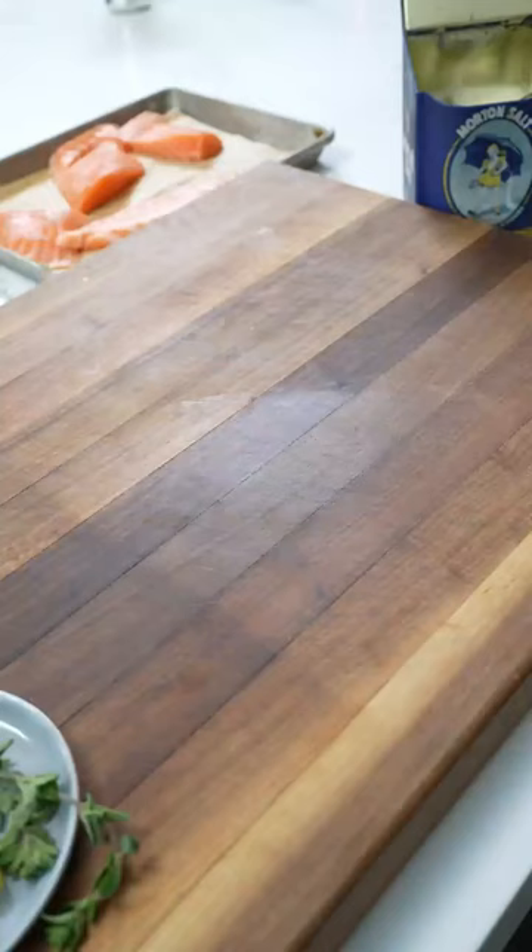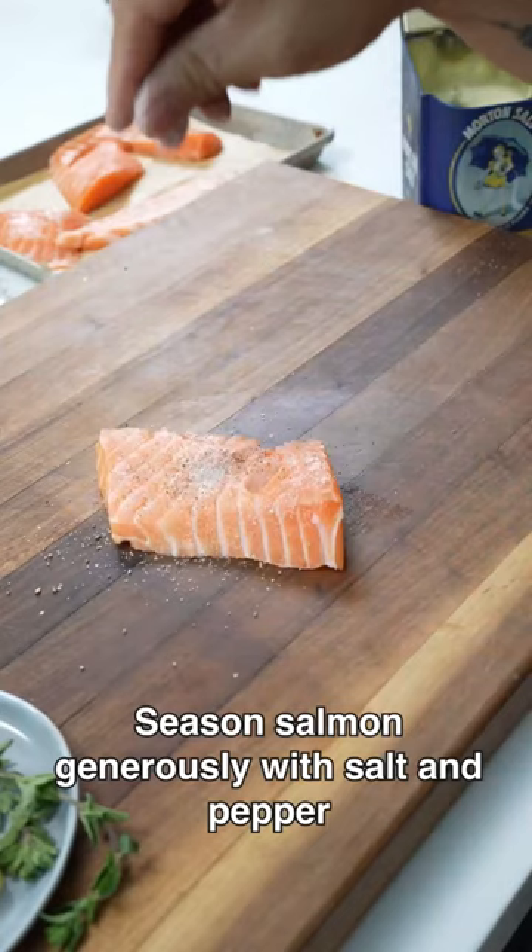How to cook perfect salmon. Start with your favorite type of salmon and season very well with salt and pepper. Then drizzle with just a touch of olive oil.